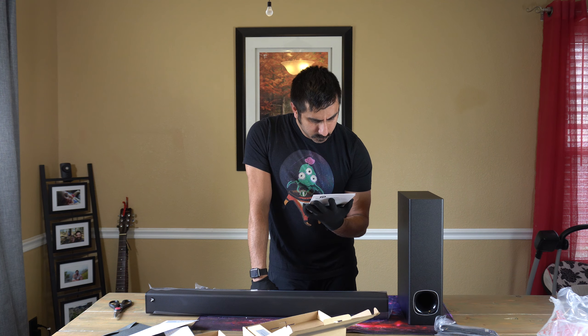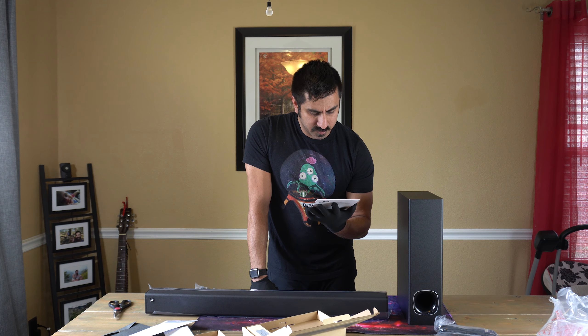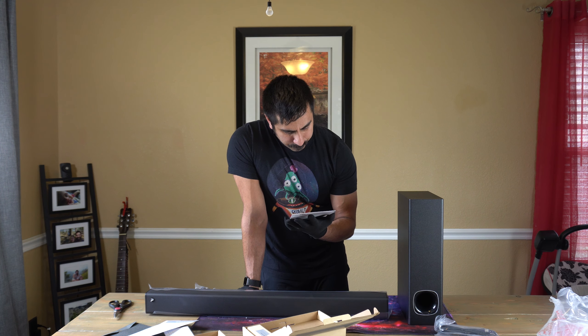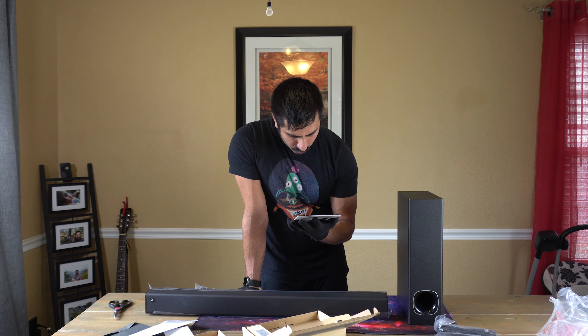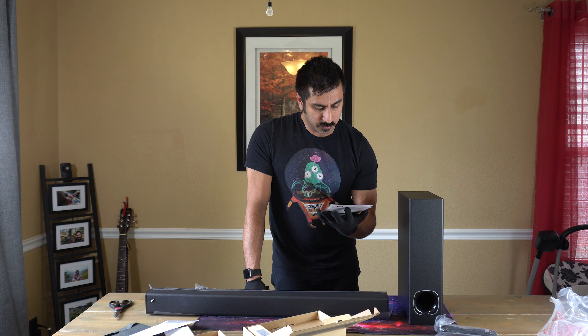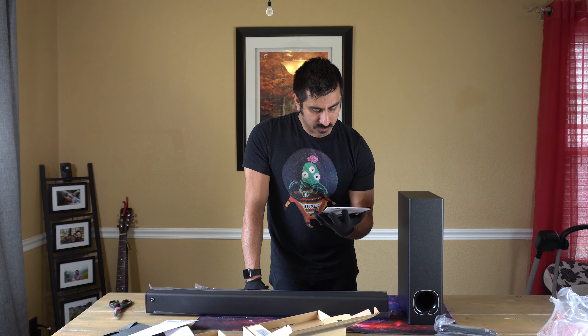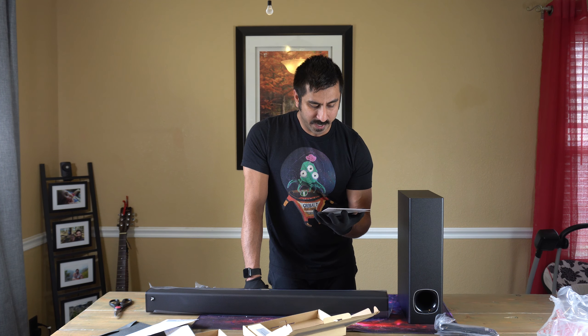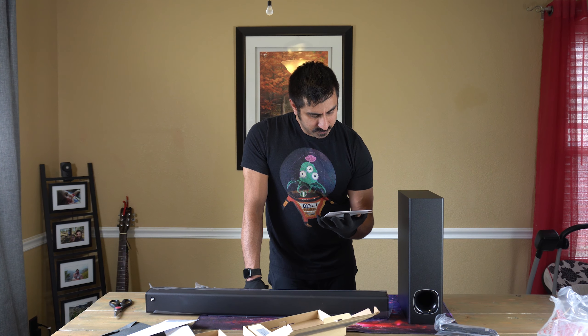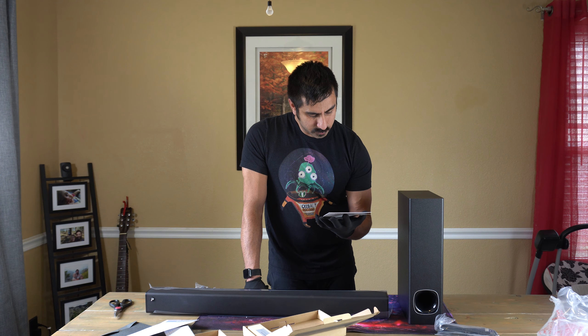Let's talk about specs quickly. Frequency response is 45 Hz to 20 kHz. Signal-to-noise ratio is 72 dB. Impedance is 4 ohms times 2 plus 6 ohms — I'm not 100% sure what that means; I'm not necessarily an audiophile type person. Input power is 110V to 240V at 50/60 Hz. Bluetooth version 5.0 with a range up to 10 meters — typically with Bluetooth 5.0 you're looking at anywhere from 33 to 50 feet. Bluetooth frequency is 2402 MHz to 2480 MHz.